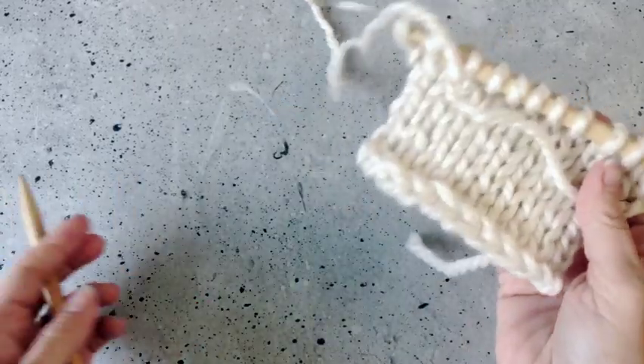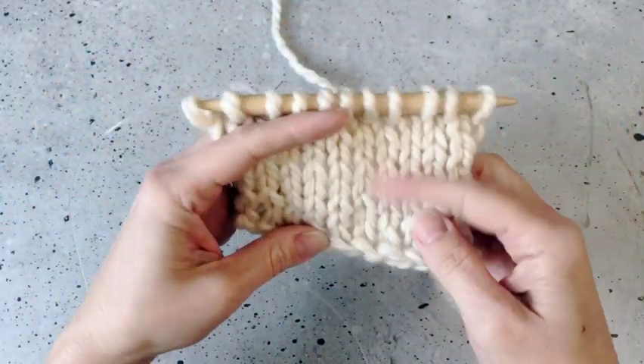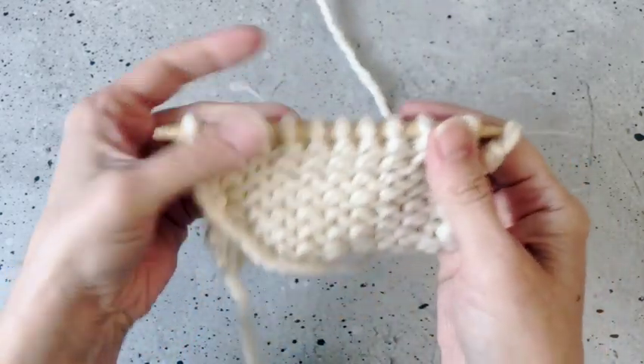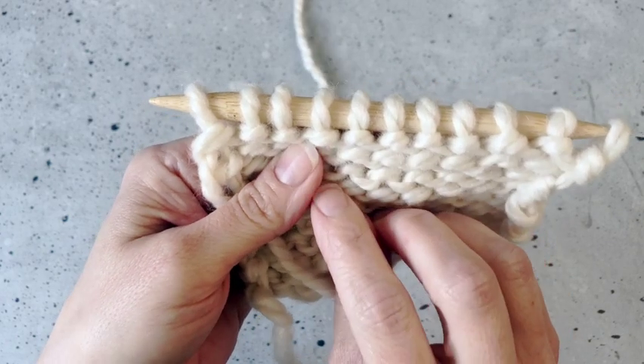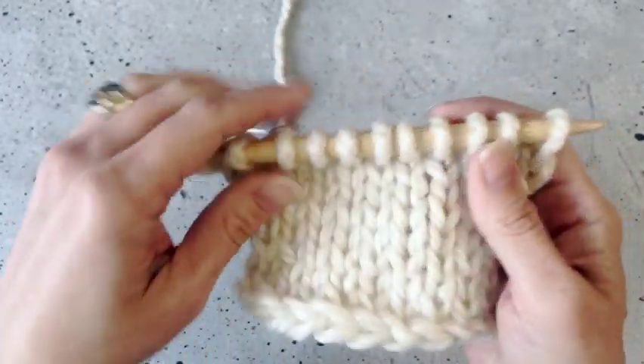Here I have a little swatch worked up of stockinette stitch, which means it is knits on the right side and purls on the back side. These horizontal strands of yarn here are what happens when you create a purl stitch, and that's what we're going to learn how to do today.